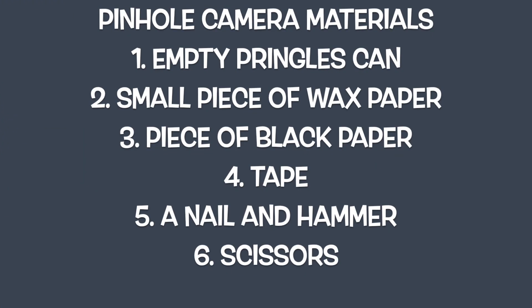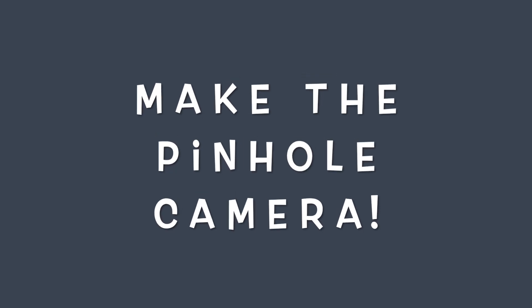Here are the materials we need to make a pinhole camera: one, an empty Pringles can; two, a small piece of wax paper; three, a piece of black paper; four, tape; five, nail and hammer; and six, scissors. Those are the materials you need to make this pinhole camera. Now let's go make the pinhole camera.